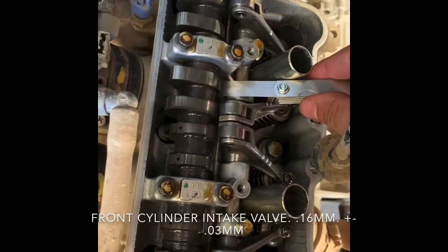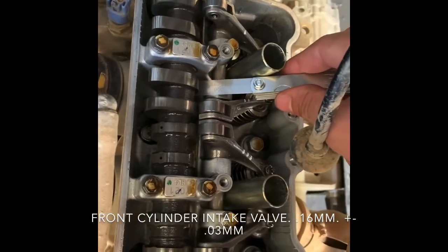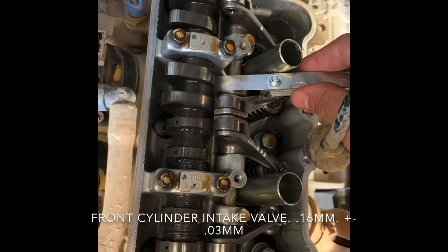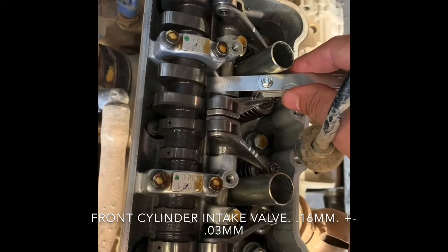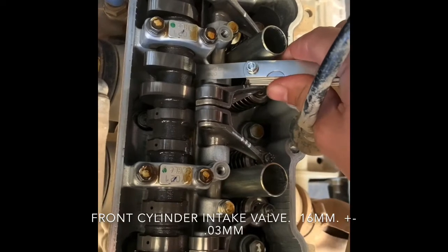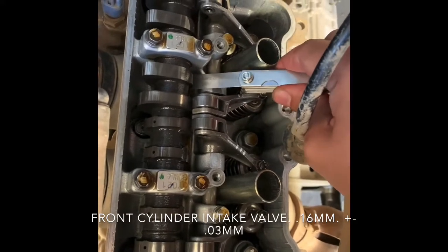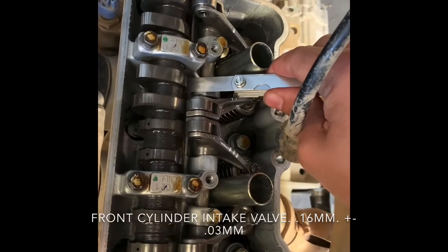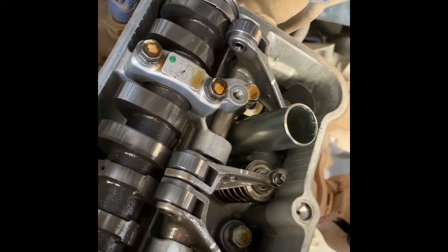We're going to measure the clearance between the valve lifter and the cam lobe. This should be 0.16 millimeters plus or minus 0.03. You'll see right there it's just slightly dragging, so that is good to go — we don't need to do anything with that. This is the front cylinder intake valve, 0.16 millimeter clearance. If that front intake clearance is not right and it needs to be adjusted, you'll have to adjust the valve clearance by changing the valve lifter shim.